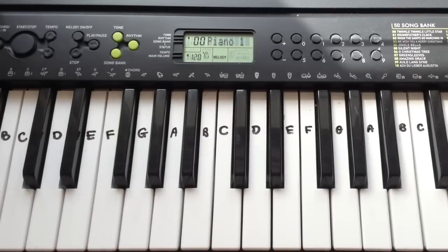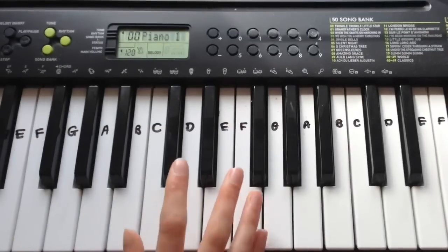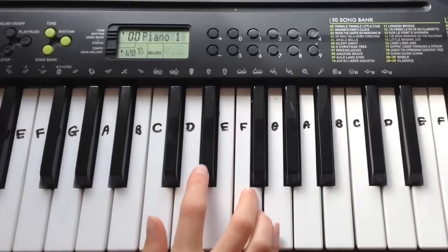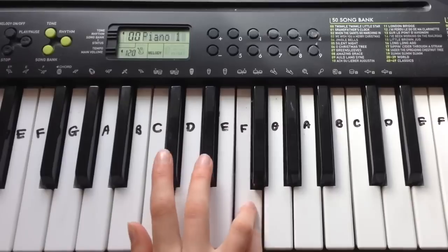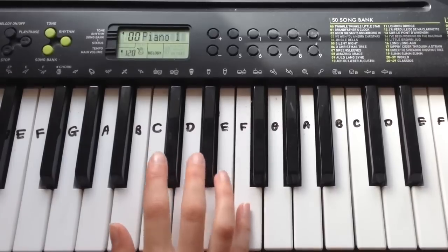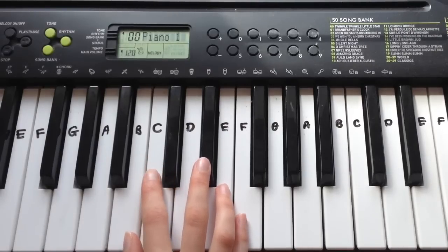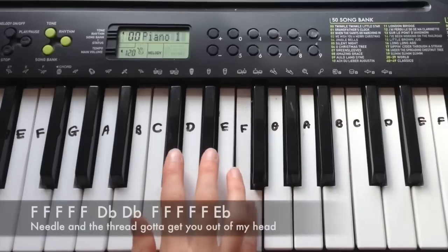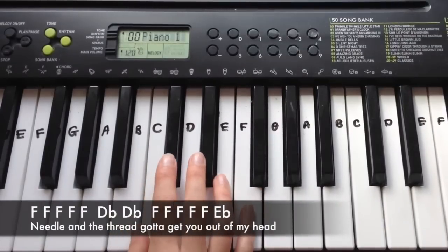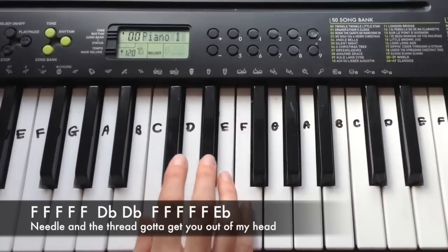That's everything for verse 2. Then you can play pre-chorus, chorus, and then the bridge. For the bridge you play just this verse that I'm going to show you, and then you play it three times over. I'm not entirely sure where you're supposed to play the bridge, but I'm just going to play it at middle C because I think it sounds best. It's five Fs, Db, Db, five Fs, Eb.